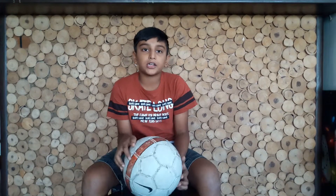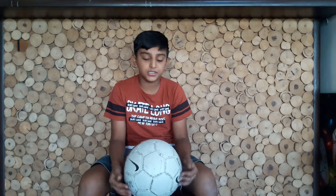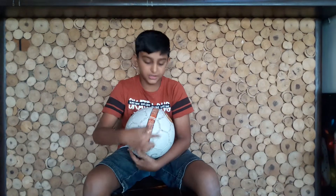The print is called screen printing. They design it on a paper and they paint it on a glass. They keep the paper under the glass and a machine scrapes it and the design comes out. Then the design also goes under the heating process, where the design is stuck to the ball.